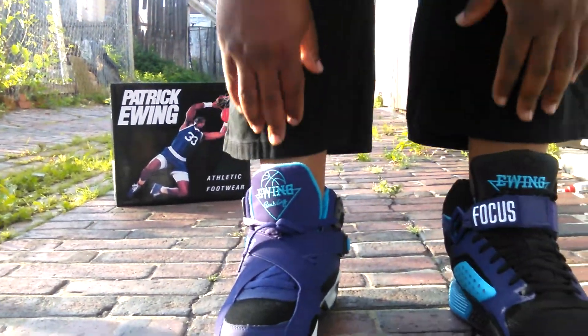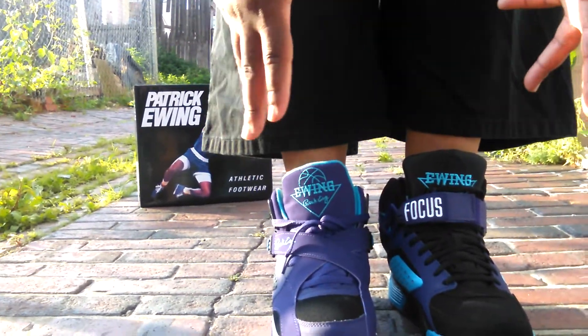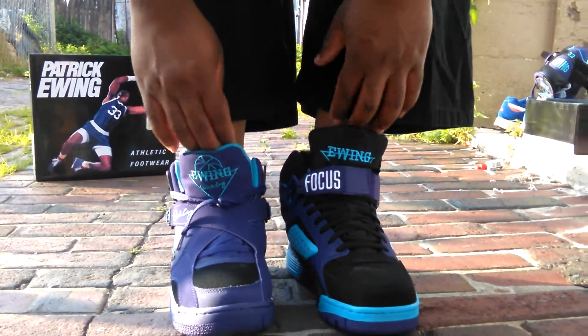I like the way the tongue is on both of them. And the front of the toe box, man, that teal really just pops. It's got more teal, I believe, in this shoe than it does in this one. But the whole sock liner is filled with teal.